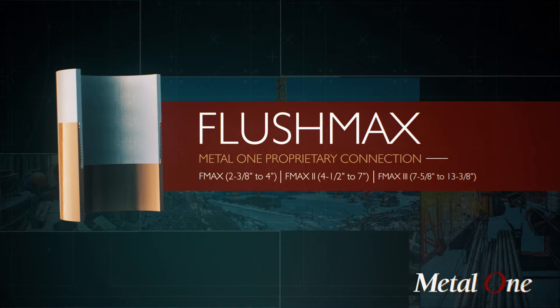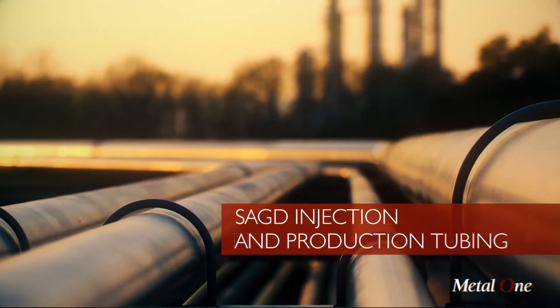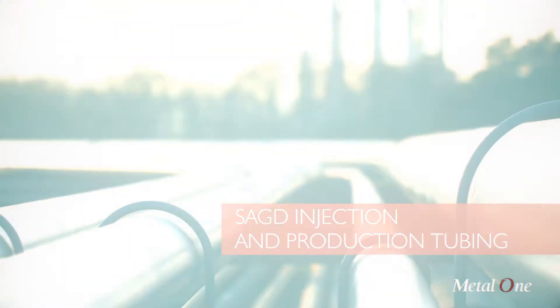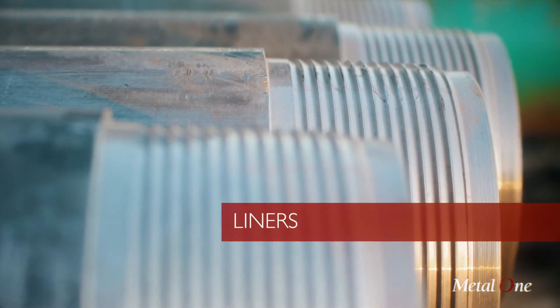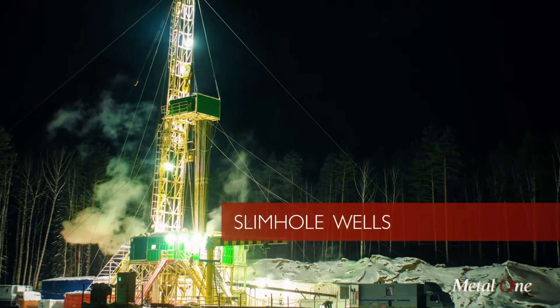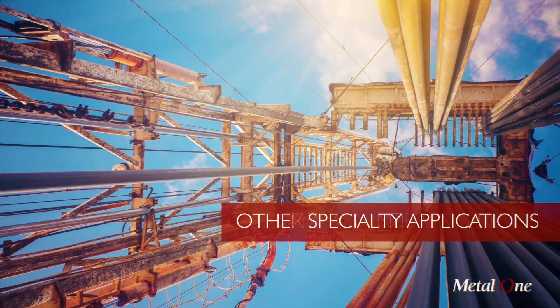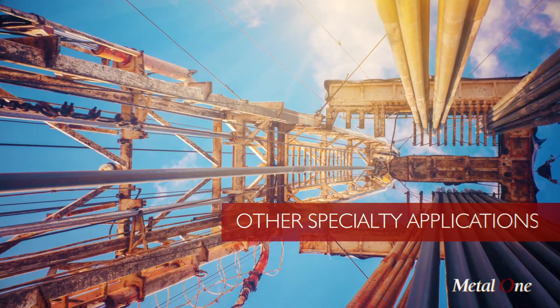Flushmax has a strong resume in a variety of demanding applications, including SAGD tubing, liners, casing repairs, slim hole wells, instrumentation strings, and various other external flow or low-clearance applications.